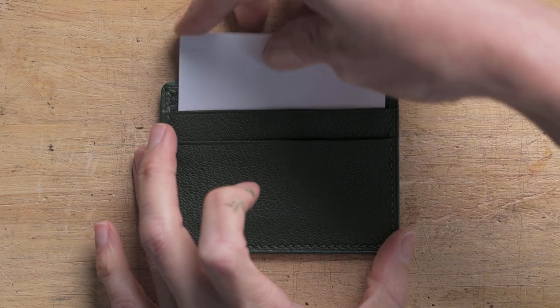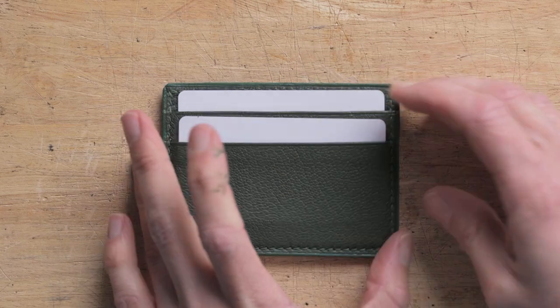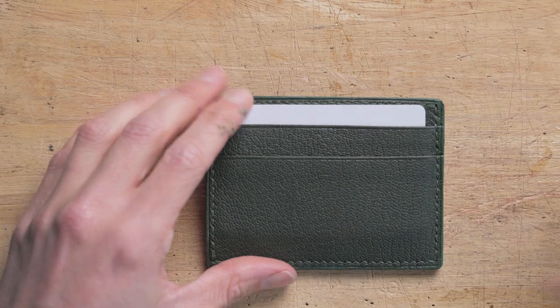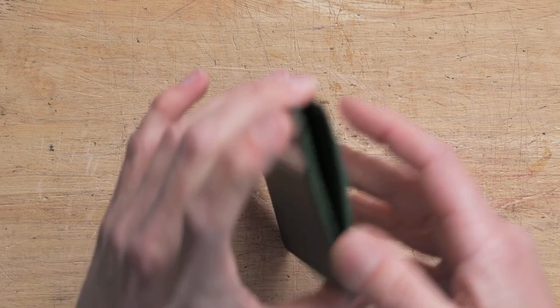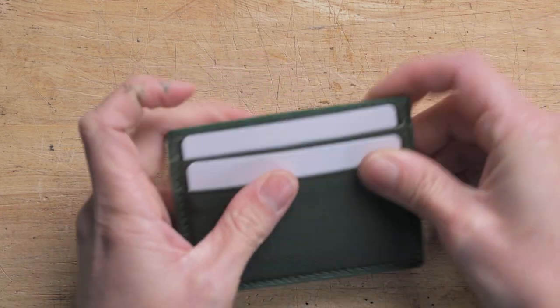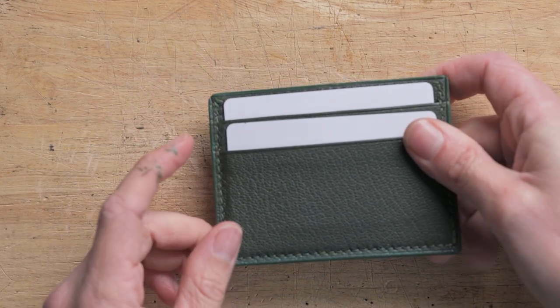And that is it — you can then start using your card wallet. This one I have made is the two-pocket version, so it can easily hold four cards and it has the open compartment for cash as well. That is it for this video — I hope you enjoyed watching. If you did, please click the thumbs up button and subscribe for more videos and tutorials, and I shall see you in the next video.